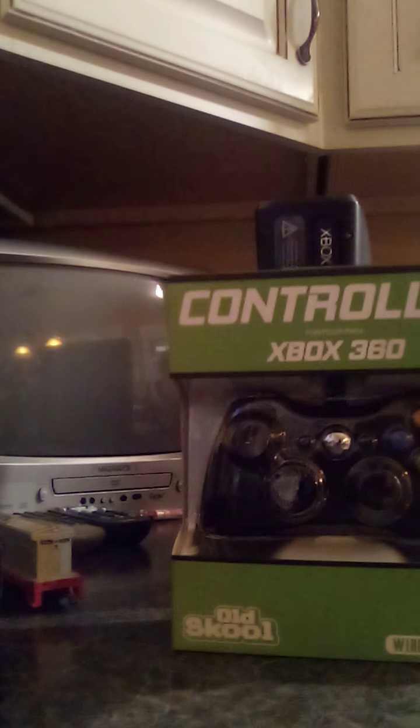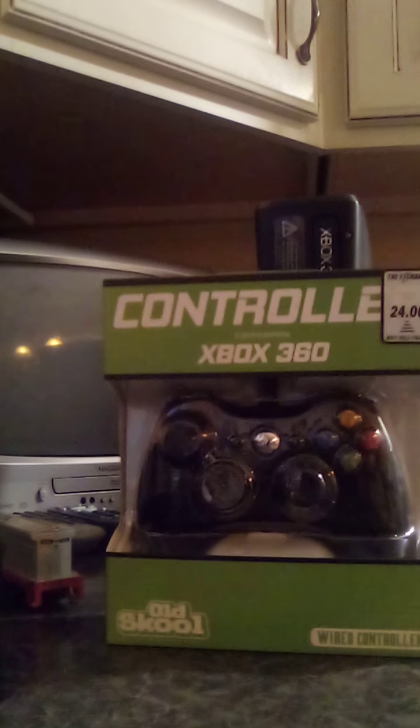Taking a break from the HO train stuff for a second — this is my family's Xbox 360. We got it for twenty-five dollars from Letgo, and we also got this controller, new from Game Exchange.